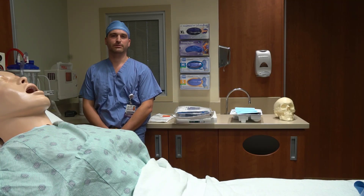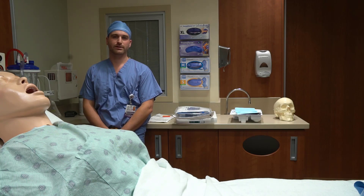Hi, my name is Nate Nordman. I'm a PGY3 with SIU Neurosurgery. We cover both Memorial and Saints. Today we're going to be talking about how to properly insert, place, zero, and monitor with the Camino ICP monitoring system.